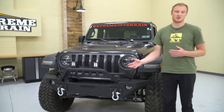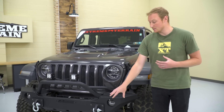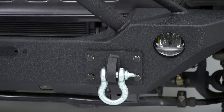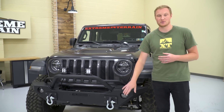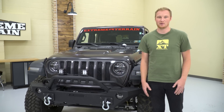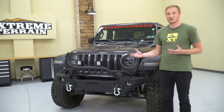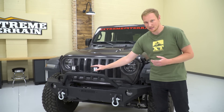It has some D-ring mounts — I prefer D-rings, especially during snatch strap recoveries versus a tow hook, because the strap isn't going to come out of a D-ring but it can pop off a tow hook. This bumper will accept a factory fog light from a Sport, Sahara, or even a Rubicon, though if you have the Rubicon or Sahara with the optional steel front bumper, those fog lights mount a little differently and you'll have to get a little creative. And finally, it has a hoop up top which definitely adds something aesthetically, but also adds a couple of light mount tabs, which we've utilized for these Raxiom lights.